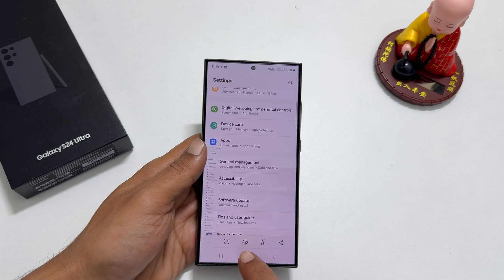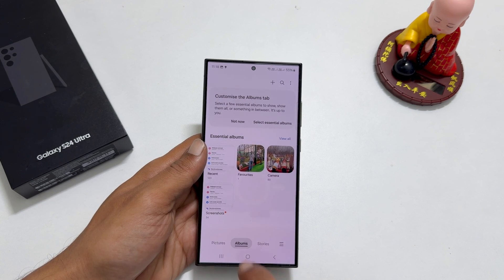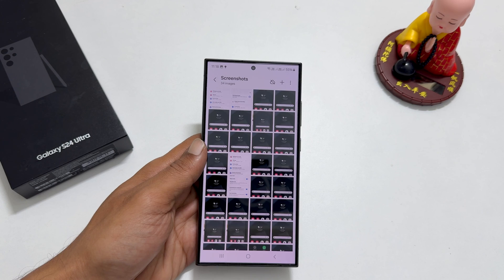To view the screenshots taken, go to Gallery, then Albums, then the Screenshots folder. You will find all the screenshots there.